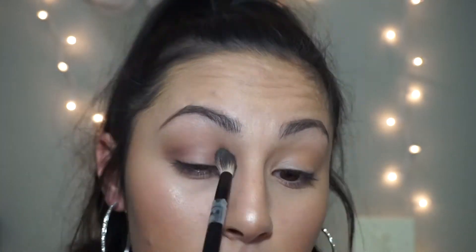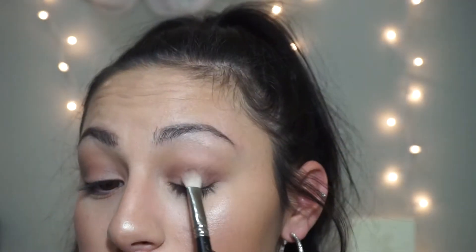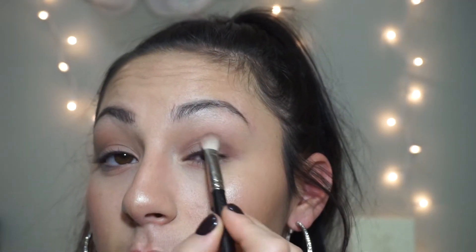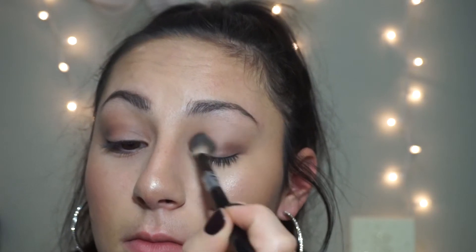I'm going to try to focus this exactly in the crease — I don't want to take it up too high. Okay, and we're just going to blend. That's what we've got going on so far.